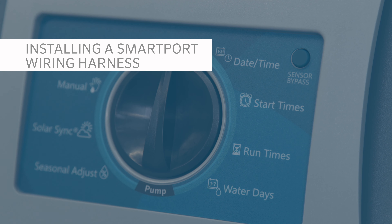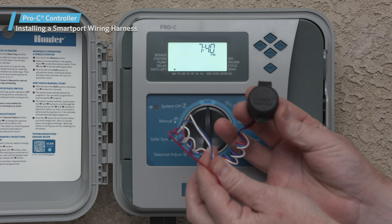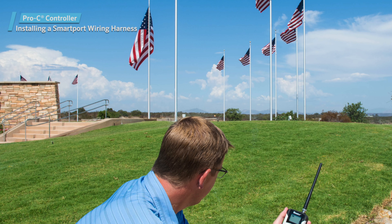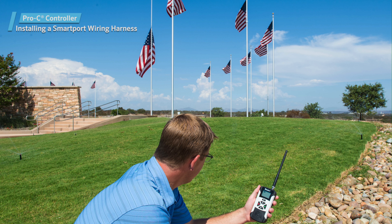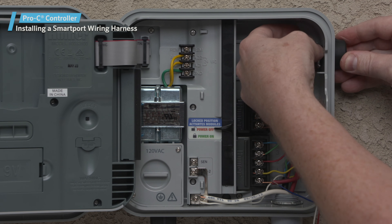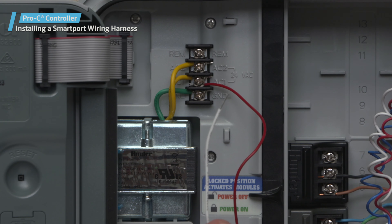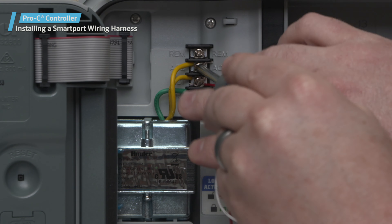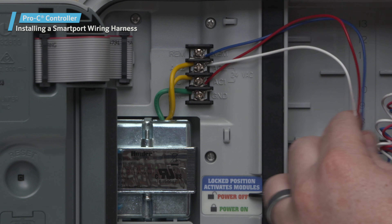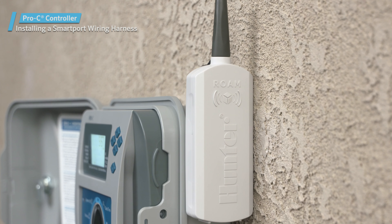Installing a smart port wiring harness: the Pro-C controller is compatible with Hunter remote controls. The smart port wiring harness, which is included with all Hunter remotes, allows for fast and easy use of these devices. Hunter remotes let you operate the system without walking back and forth to the controller. The smart port wiring harness can be installed directly on the cabinet via the side knockouts or on the electrical conduit connected to the controller. Attach the red wire to the screw terminal marked AC1, the white wire to the screw terminal AC2, and the blue wire to the screw terminal REM. You can now attach a Hunter ROAM remote receiver to the smart port for remote activation of the controller.